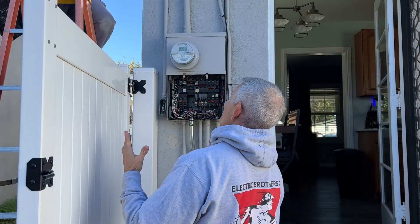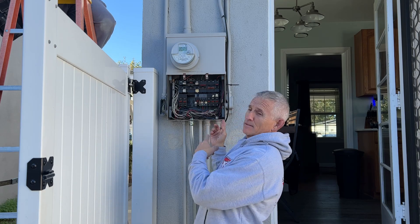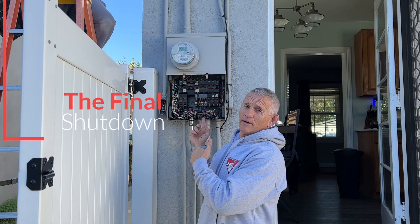I get the honors to turn off the main breaker one last final time before this thing gets stuffed and mounted on my wall in my office.